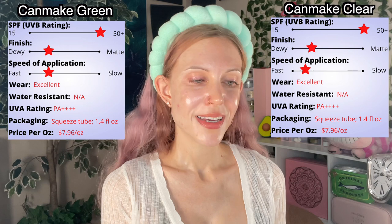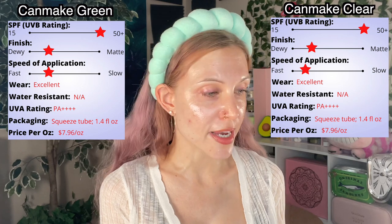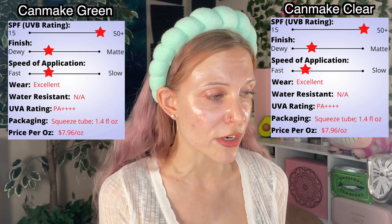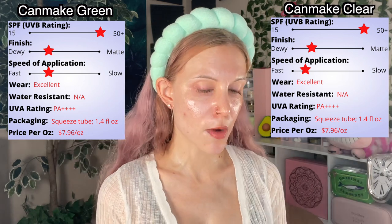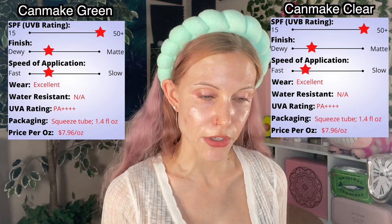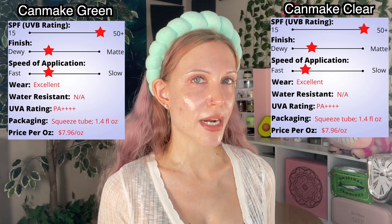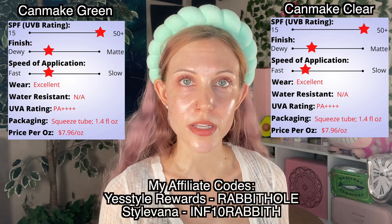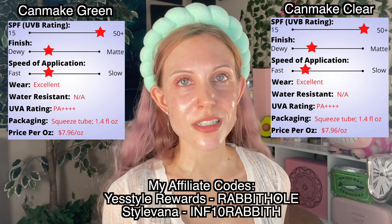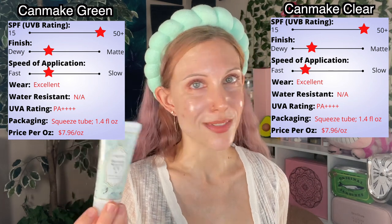I remade my rating graphs for both products. In this rating system they're practically identical — the same SPF and UVA rating. Neither addresses water resistance. They both wear really well and both have more of a dewy finish. The packaging is the same; these are 40 grams. The price per ounce is actually pretty good, coming in at around $8 an ounce. The price on Stylevana and YesStyle is pretty much identical for these right now, so I'll link both below in the description box.